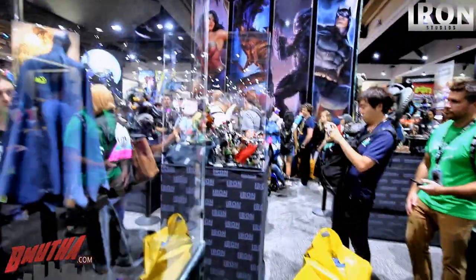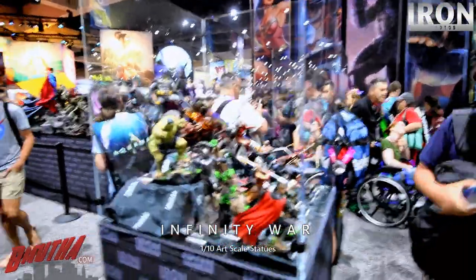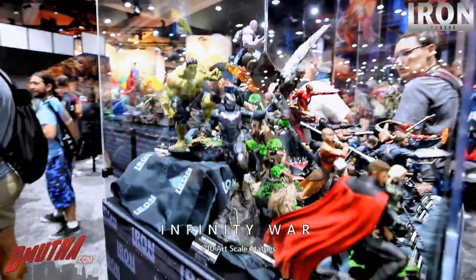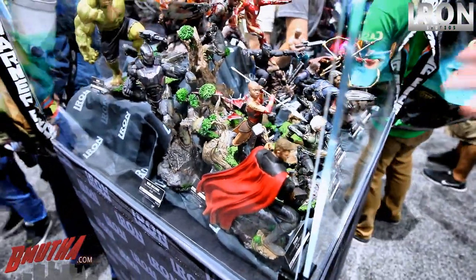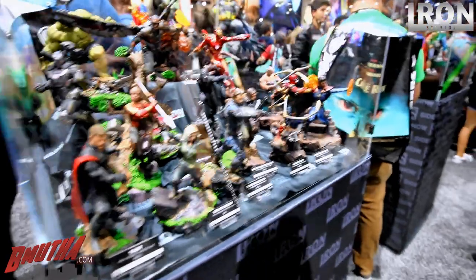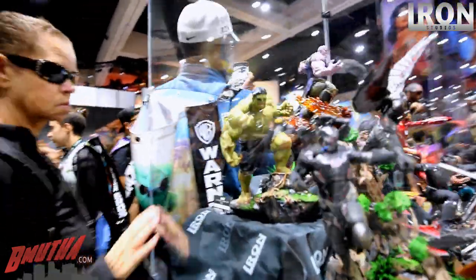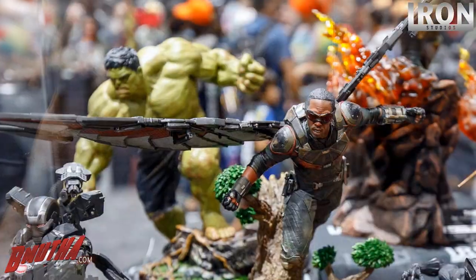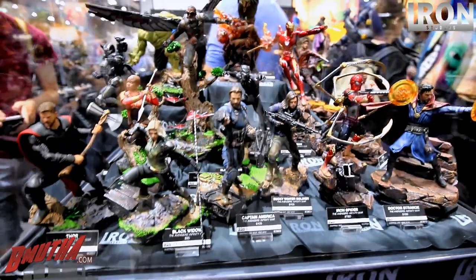Now let's move on to the Infinity War line. Is this the entire line? Yes, this is the entire line with the Hulkbuster. Okoye and Black Panther — we saw those in the Black Panther series, but you can join them in the Infinity War set because it's the same setting. Hulk looks pretty big. Falcon looks awesome — I really like the 1/4 scale Falcon.